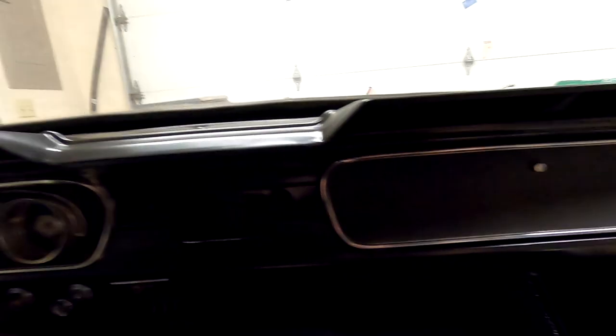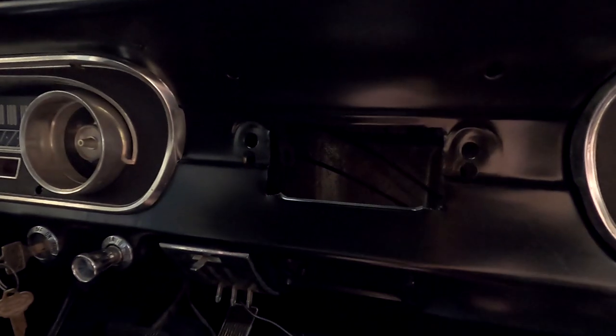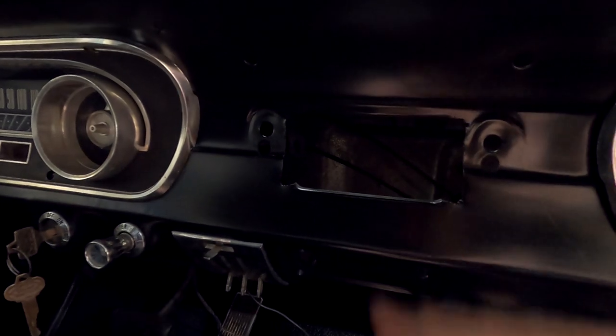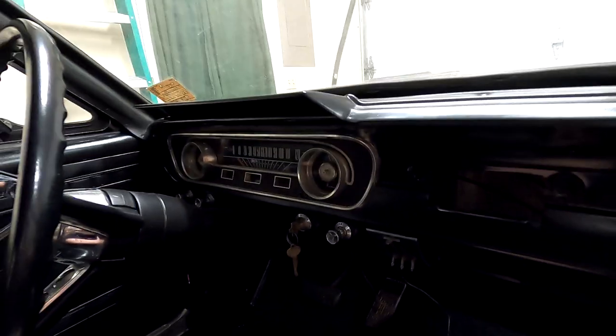I do have a radio from my '66 parts car but I don't think I'm going that route — I'm not going to just throw in a cheap CD player from Walmart. I'm thinking about making something that's more period-inspired, not period correct but a little more practical. Let me know what you think — I'm blown away, absolutely love it. I can't wait to get this thing on the road. I'm finding that I'm okay with things not being perfect, and I think I might even leave this thing in epoxy primer for as long as I possibly can because I love that look too.